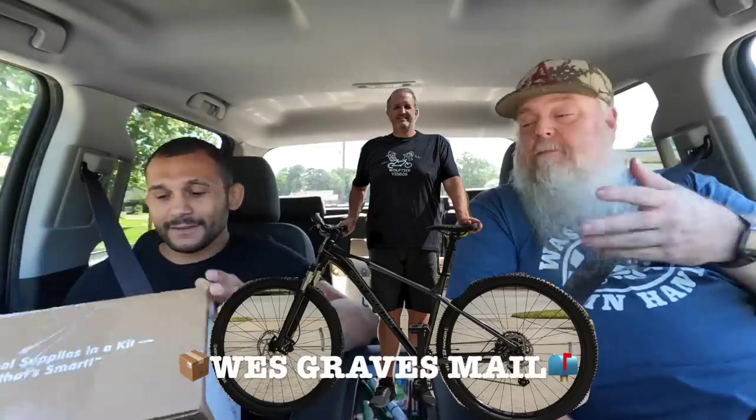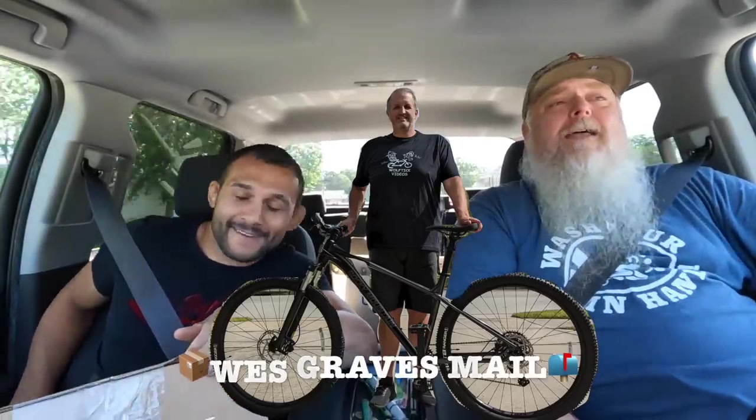First package we got is from our boy Wes Graves. Wes Graves — been all over the internet lately, a damn celebrity. Over there at the Bike Chick in Tyler, Texas, wearing his Wolf Tick Video shirt. Wes Graves, thank you so much for doing that. And visit one of our patrons, the Bike Chick.